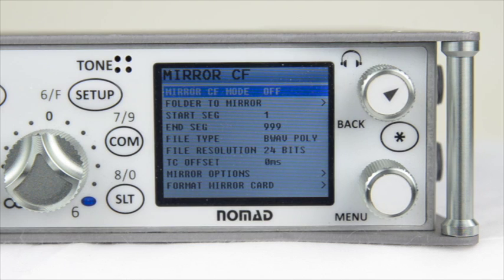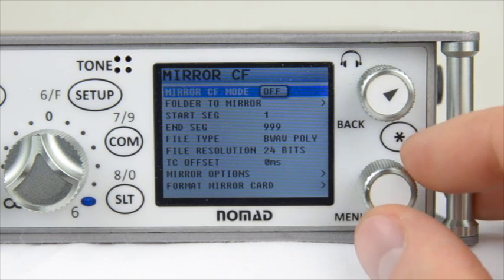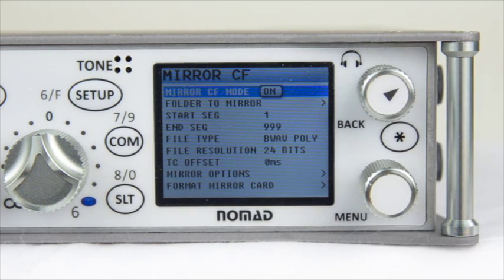The first option is Mirror Compact Flash Mode, which allows you to turn mirroring On or Continuous. The difference is that On allows you to copy to the backup card once you press Stop from recording a segment. With Continuous mode selected, you have the ability to record to both the primary and backup card at the same time, copying to your backup card throughout the day so you don't have to wait at the end of a shoot to turn in your media.